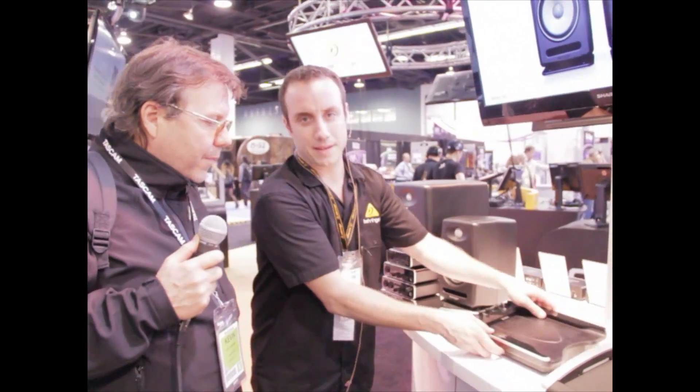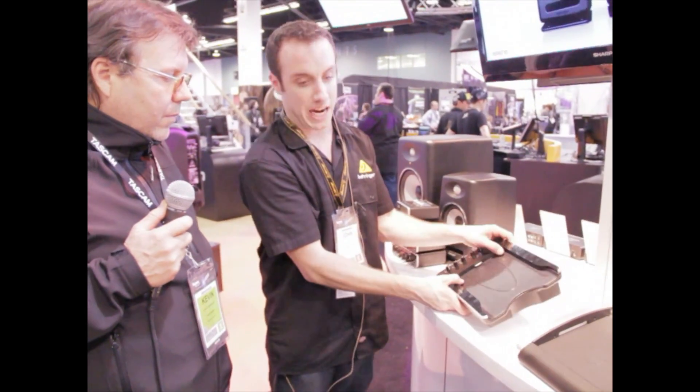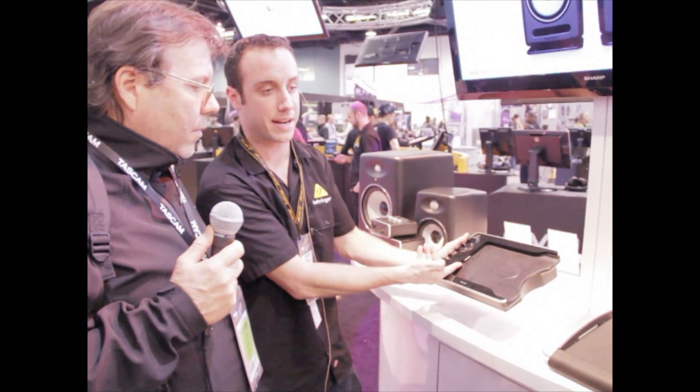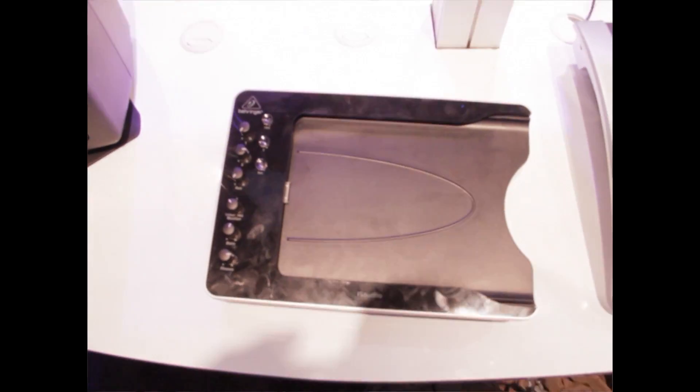Now we have something a little bit different here. This is called the iStudio. This is designed specifically for the iPad. We have two different versions — I'm showing you the 30-pin here, but we will also be doing a lightning connector. So it will work with any iPad. What this does is give you a full recording studio interface for your iPad.